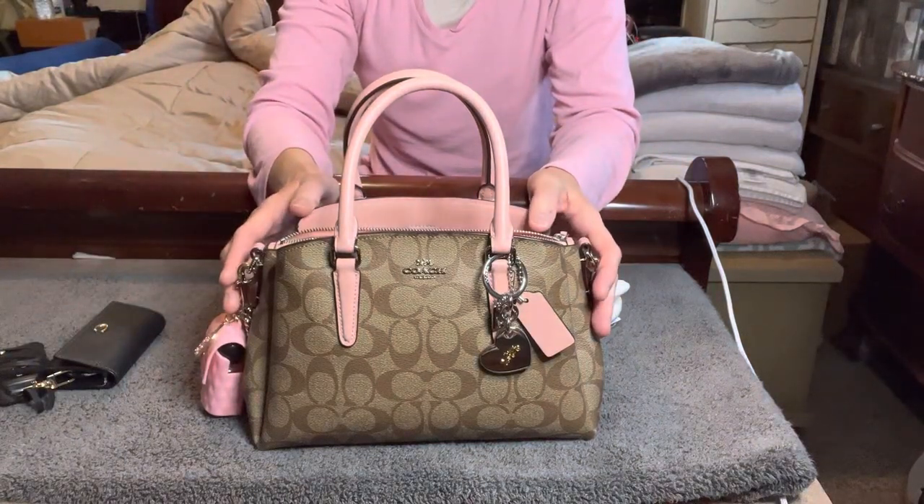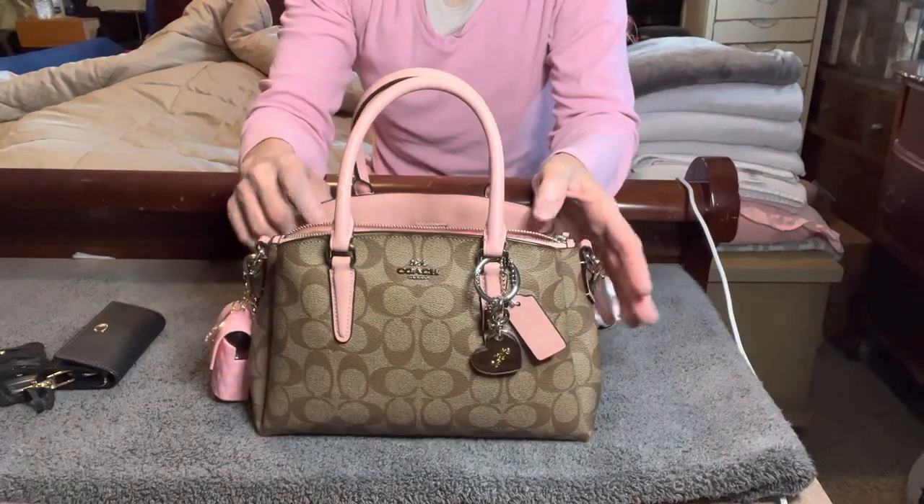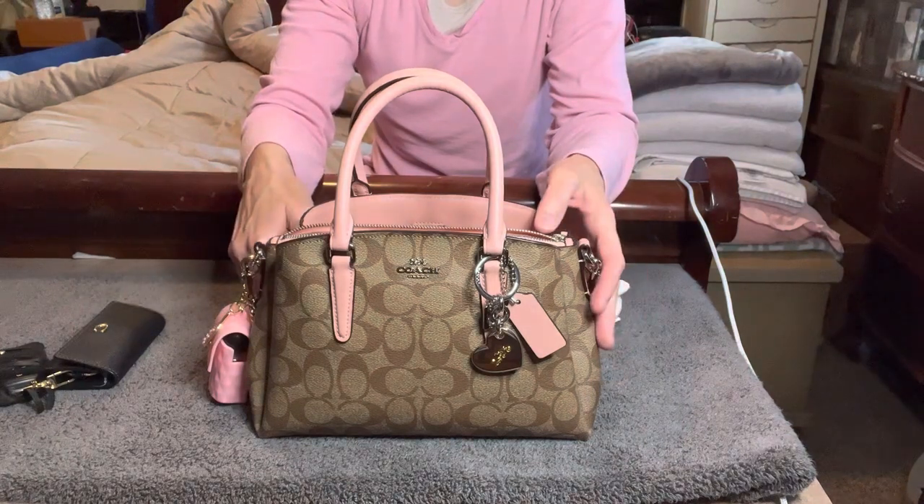Hi everyone, this is Purses and More and I'm back with another video. This is a Coach small satchel — I'm not sure the exact name of this bag — so let's go ahead and get started.